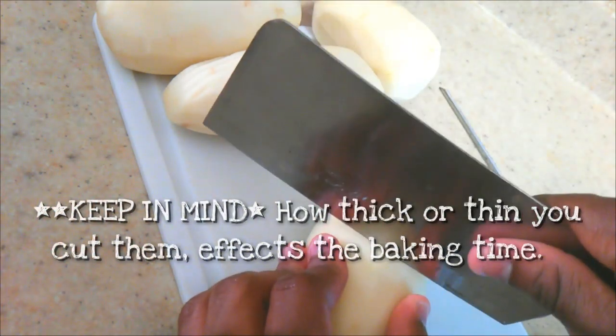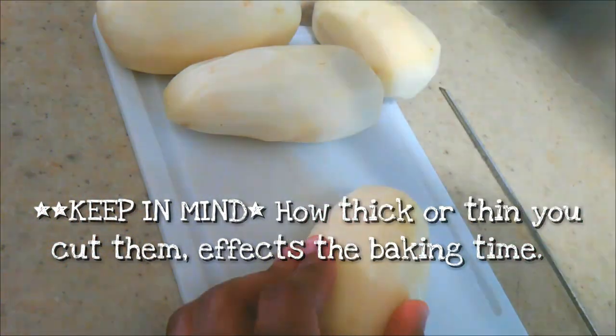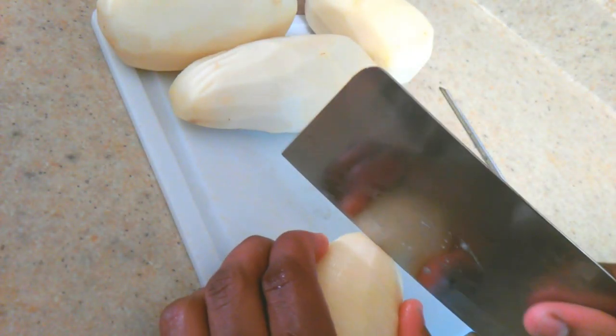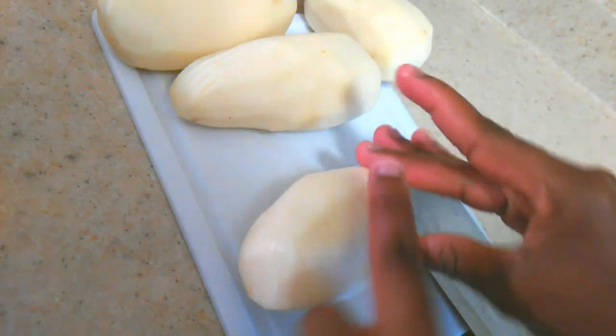If you make a mistake, don't worry about it — try to go as slow as possible. However thin or thick you want them really just depends on you. So these are your potato fans, and go ahead and do that for the rest.